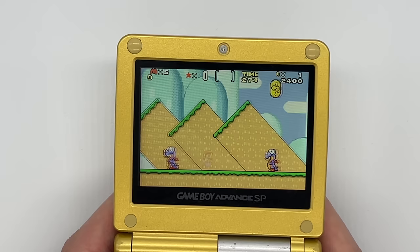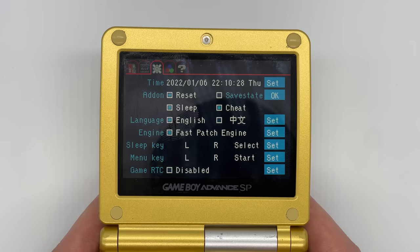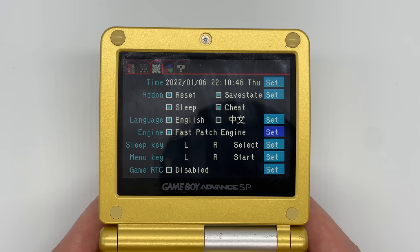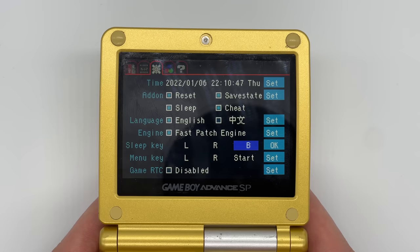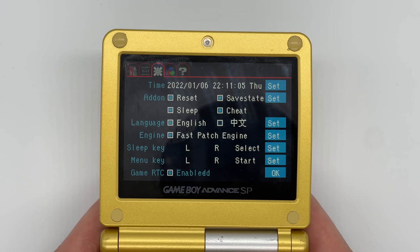Now onto tabs three and four, which are the actual settings. From the first settings tab you can choose settings such as setting the date and time, choosing what add-ons you want to enable such as reset, sleep, save states, or cheats. Next is language — either English or Chinese — and below that is the option to turn on or off the fast patch engine, which some fan translations might need. You can also set certain button combinations for things like sleep or the main menu. I have these set to L and R and either start or select. Finally there's the real-time clock function, which you can turn off to save power, but you'd want it enabled for Pokemon games so you can plant berries at the right time or evolve certain Pokemon.